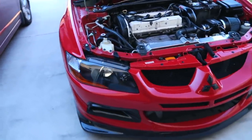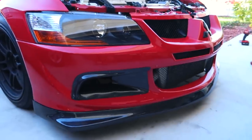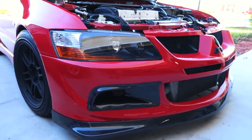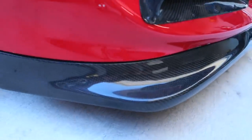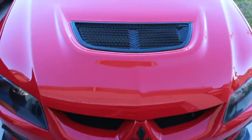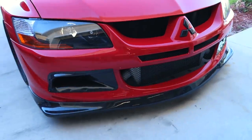Here is the final look — oh it looks so good! I'm so glad I did the wheels black too because everything just ties in really nice. This came out super sick. I definitely gotta upgrade that intercooler though.